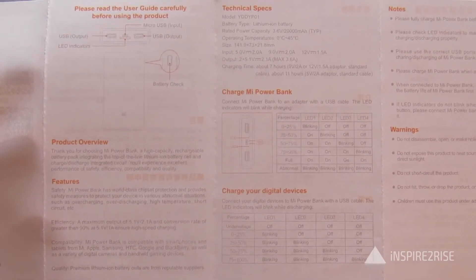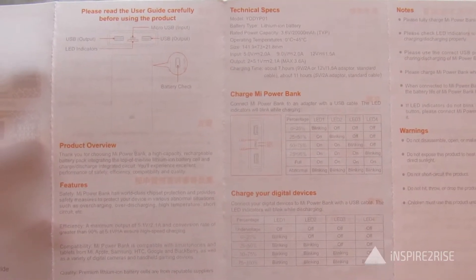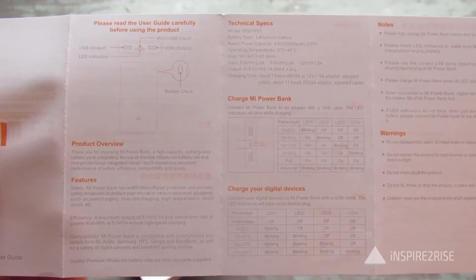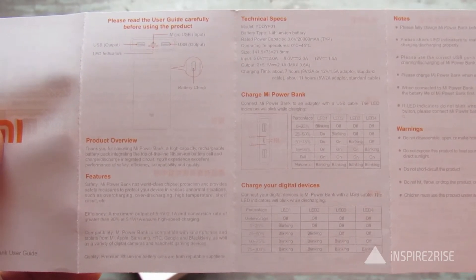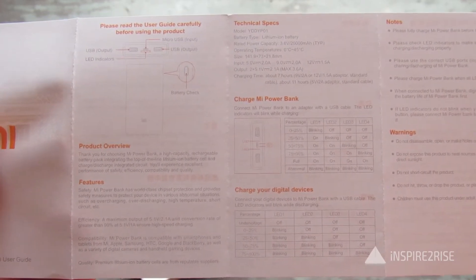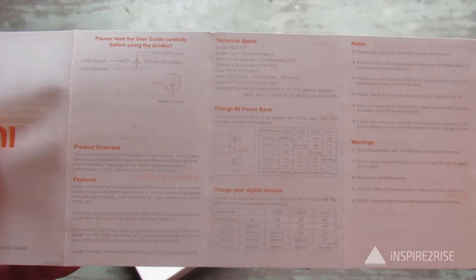Input also supports 9V 2A and 12V 1.5A. For output, you get two USB ports, both outputting 5.1V at 2.1A, with a maximum of 3.6A. The spec sheet says charging time is about seven hours, but we had different results — we'll tell you about that shortly.